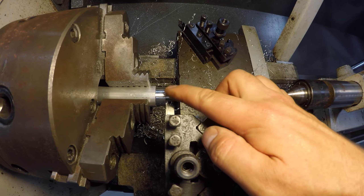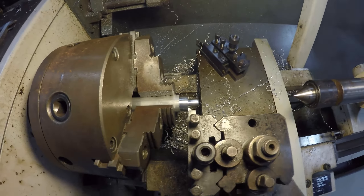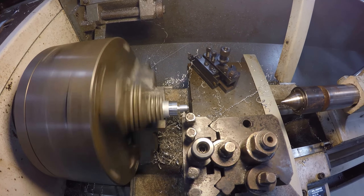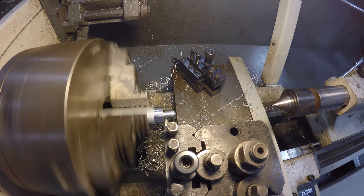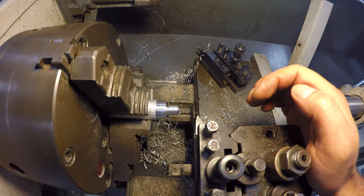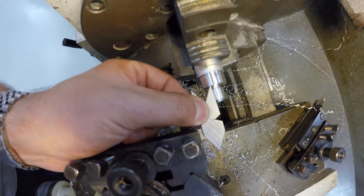Maybe a little later we'll see what we can do about cleaning up that rough finish. It doesn't look the best, but I think a thousandth or so off of there will help, and honestly you won't notice — none of this needs to be super precise. Oh, look at that beautiful thread there. I'll get these guys measured and see what that looks like, but that definitely looks like 20 TPI to me.